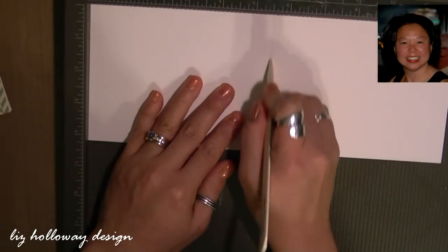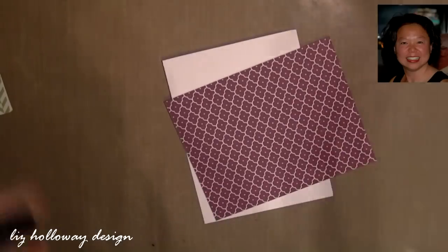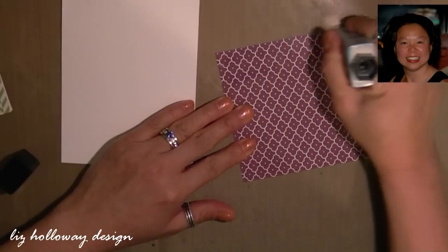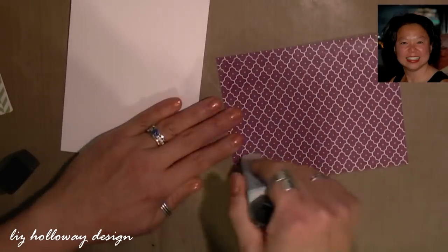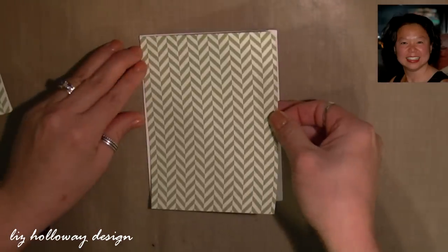We are going to start off with a 4 and a quarter by 11 inch whisper white cardstock and then scoring it at five and a half inch. I'm taking my Anywhere glue stick and applying it to the back surface of the designer paper and adhering it to the card front.